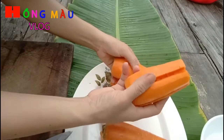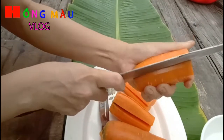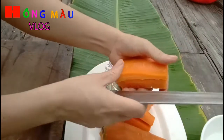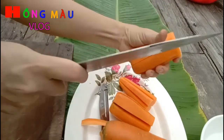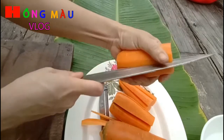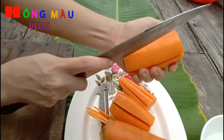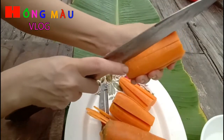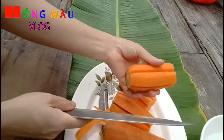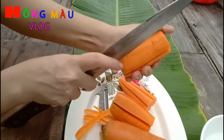Sau khi rửa, gọt vỏ, mình đã tỉa hoa rồi. Bây giờ mình tiếp tục tỉa hoa. Để tiết kiệm thời gian mình đã làm một số công đoạn trước rồi. Mình tỉa sâu xuống một chút mới ra được cái bông hoa. Nếu tỉa cạn quá thì không ra bông hoa, mà tỉa sâu quá tay thì nó bị gãy. Cố gắng làm đều tay, sâu vừa vừa thôi, đừng sâu quá vì đảo tới đảo lui nó cũng bị gãy.